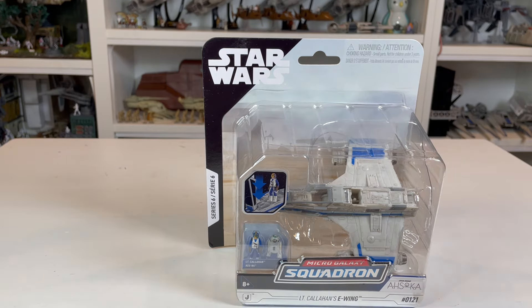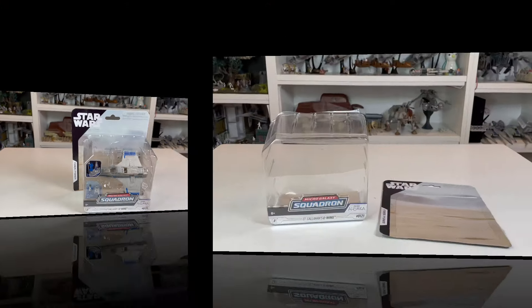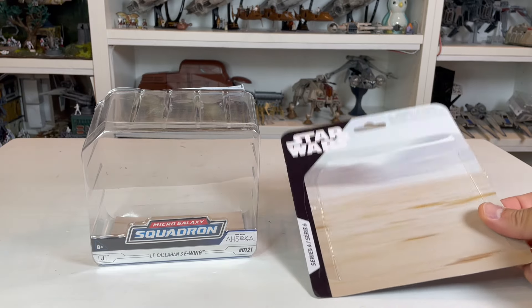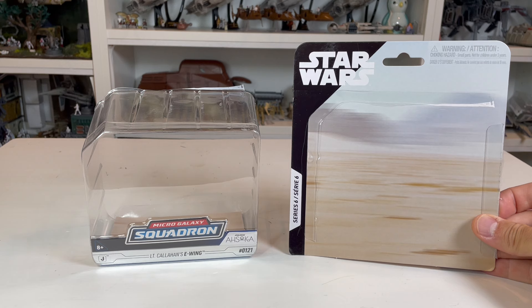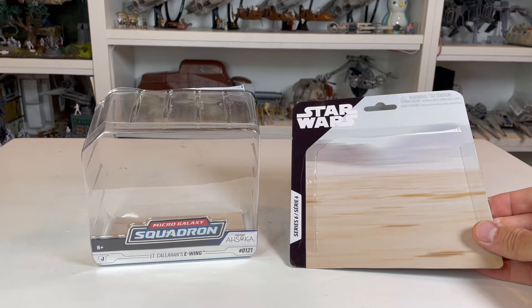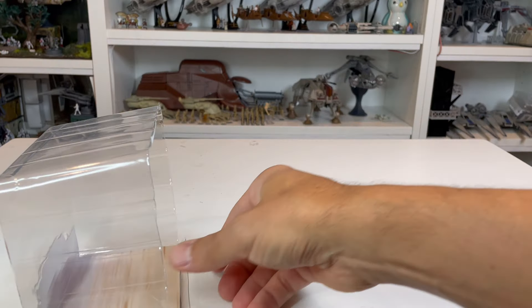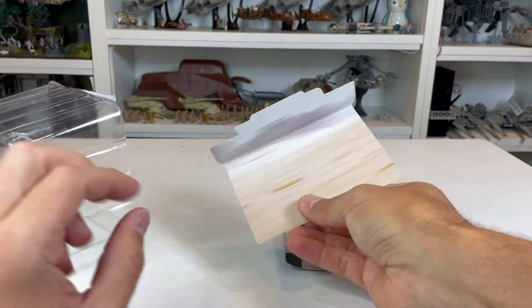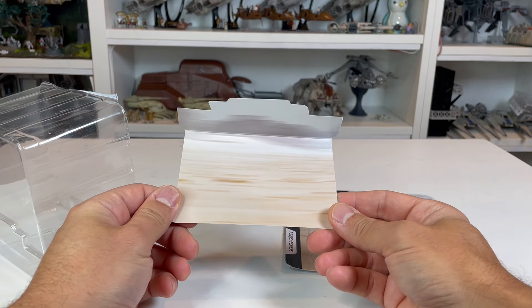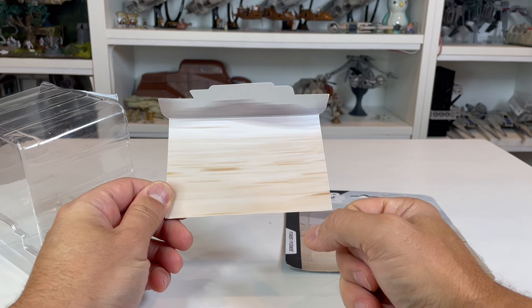So let's go ahead and break this thing out of the box. Here is what the back of the card looks like — nothing really other than just a flying scene, but it does look really cool, the color against the actual blue E-Wing that we get. And here is what the card insert looks like. If you were going to try to display this using this, that is what it would look like.